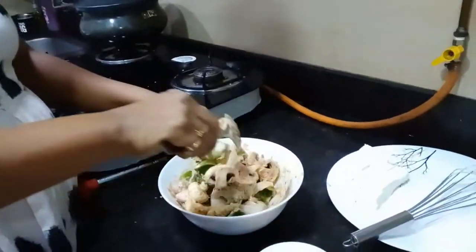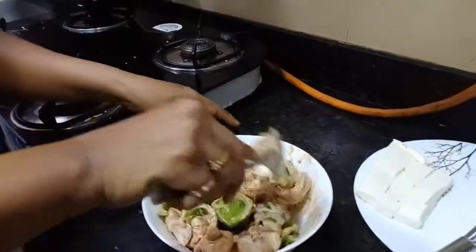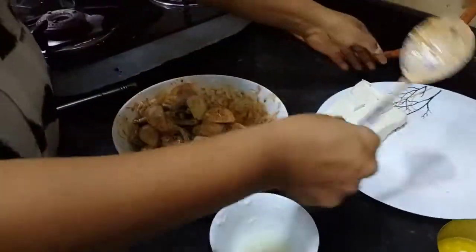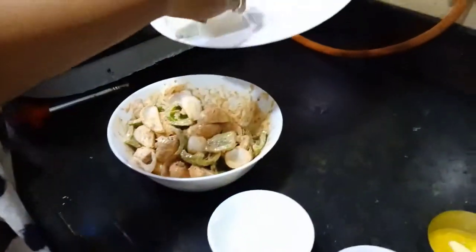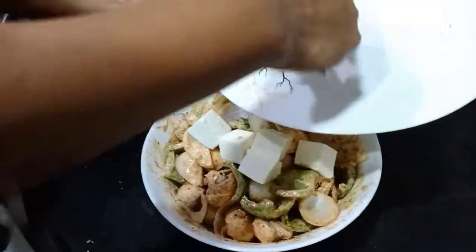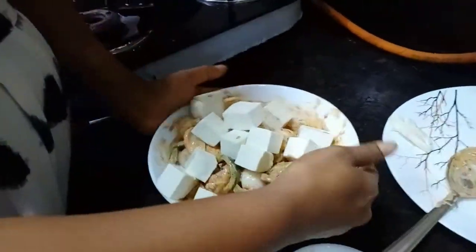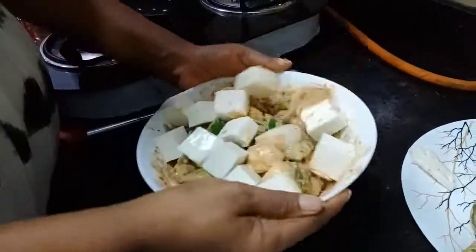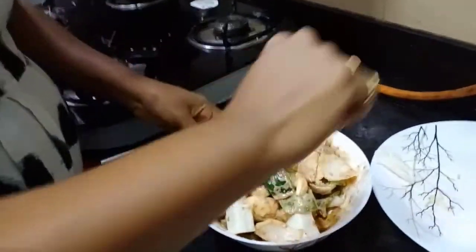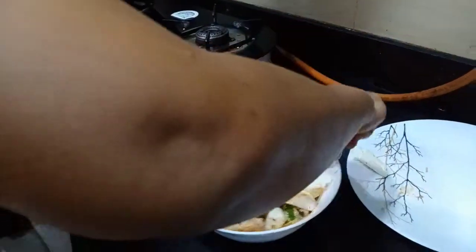Mix it well, sticking carefully. Add the sauce and mix it up.